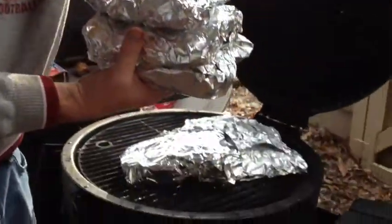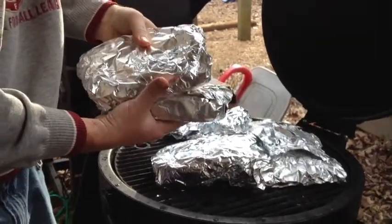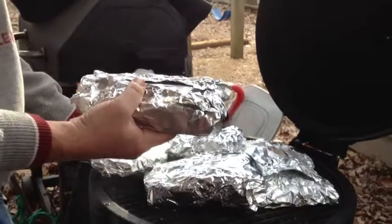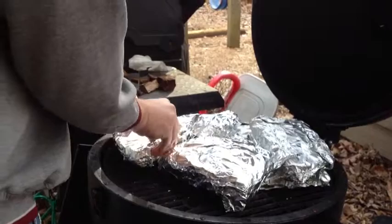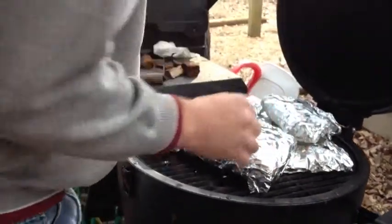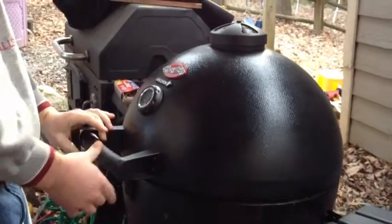Putting them back on the grill here. Obviously you're just using the heat in here for this section, so you don't really have to worry about spacing them out or anything — they just need to all be in there one way or the other. They'll be in there for a little less than two hours.